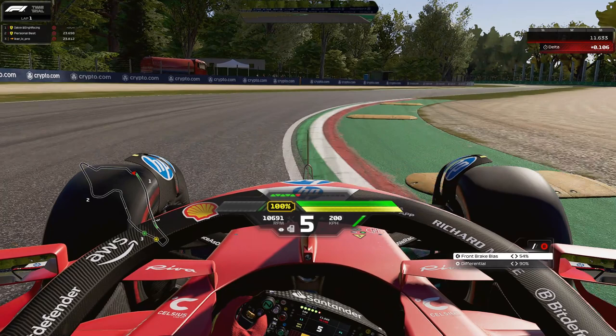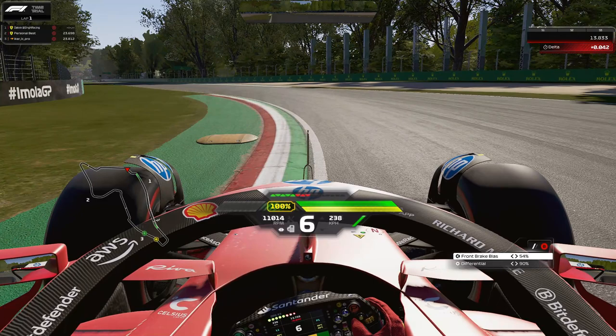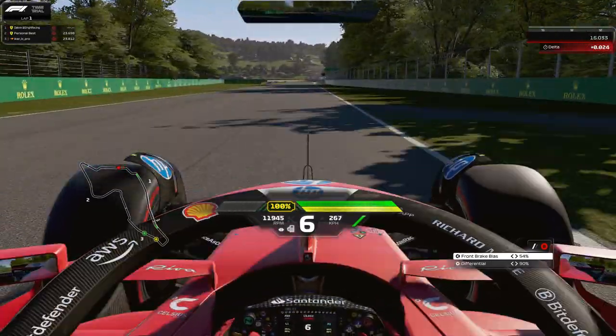For Turn 2, you can take a lot of that curb but avoid taking the sausage curb — take a lot of the Italian painted curb here. Your rear ride height has to be pretty high otherwise you won't be able to take these curbs. Same for Turn 3 — you can take the curb but try not to take the sausage.